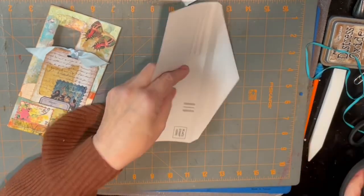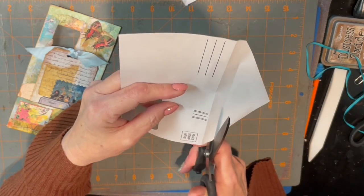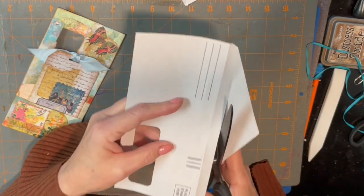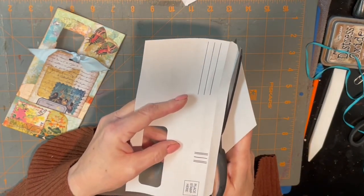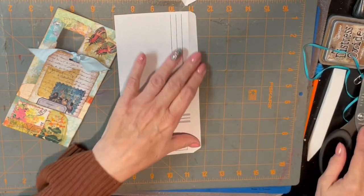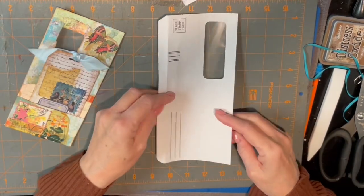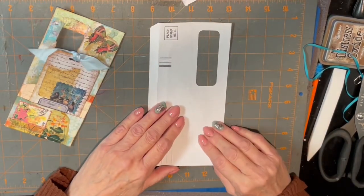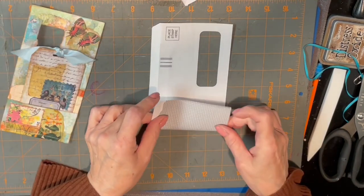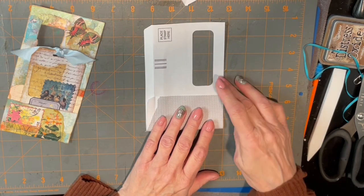I'm just going to use my scissors — although it's probably not going to be straight — and just cut off some of this envelope flap. Now we're going to want to make a pocket. It depends upon how big of a pocket you want. You can go all the way up to the window portion if you want, or you can come down here — however big of one you want — and fold over where your pocket's going to be.